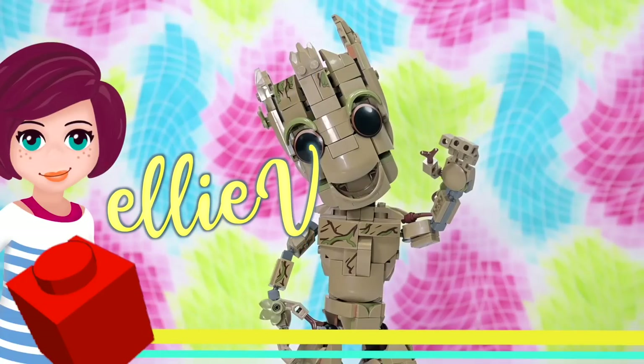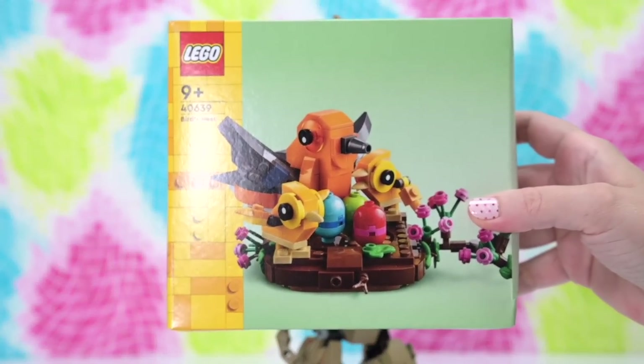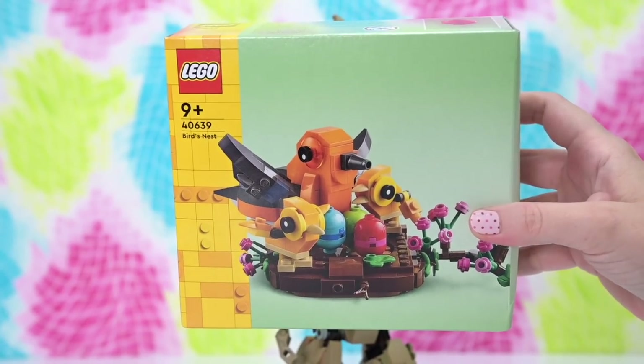Hey what's up, this is me and Groot chillin. Groot's got no idea what is about to go down because I bought the LEGO Bird's Nest set for one purpose and one purpose only: so that I could turn Groot's head into a bird nest and decorate it with baby chicks and spring flowers.